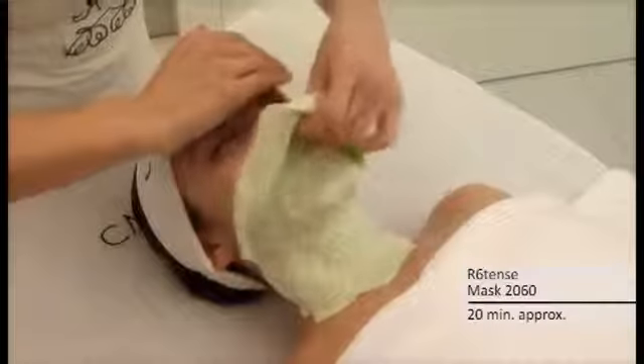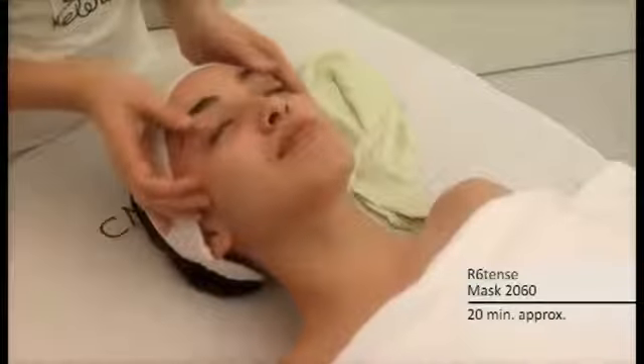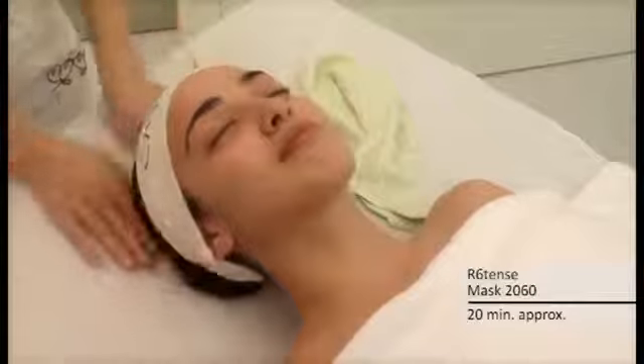Resistance Mask 2060 is a Cosmara mask made from marine algae extract, kiwi extract, and poppy seeds, with firming and stimulating properties.